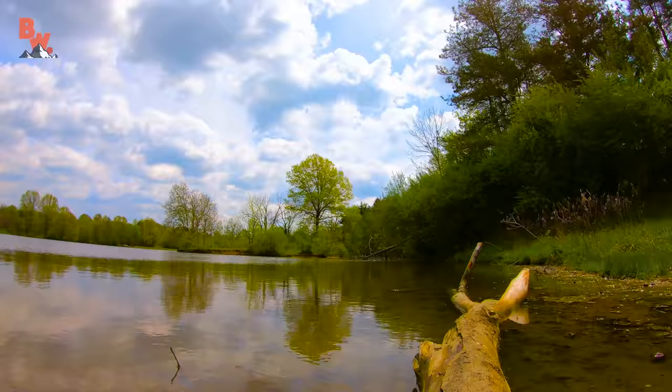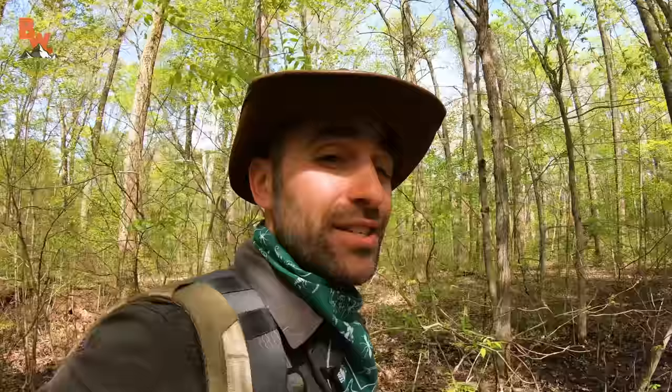What's going on, guys? It's a beautiful spring morning here in Columbus, Ohio, and we are headed out today to make a VR180 snapping turtle video. This is going to be one incredible, immersive experience for everybody out there.